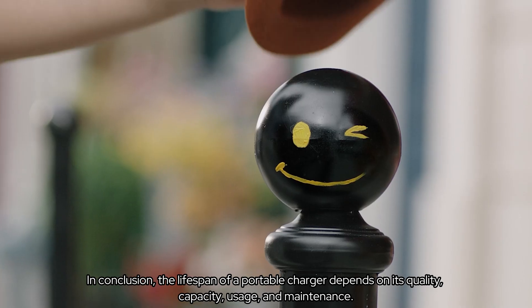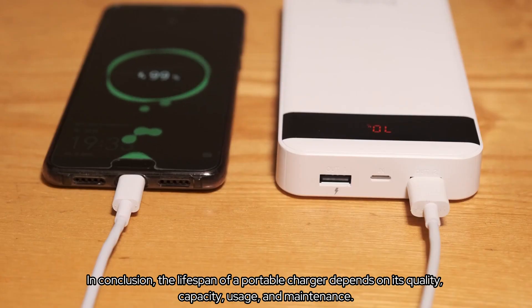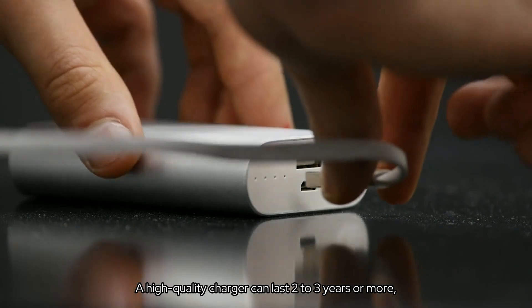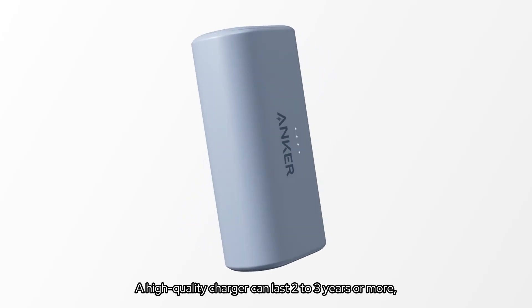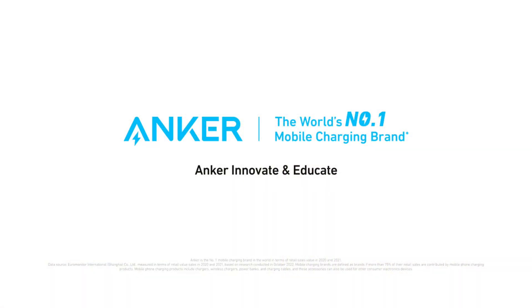In conclusion, the lifespan of a portable charger depends on its quality, capacity, usage, and maintenance. A high-quality charger can last 2-3 years or more, while cheaper options may wear out sooner. Thanks for watching.